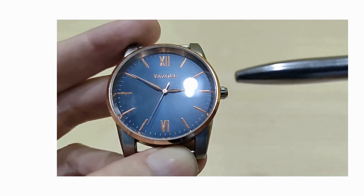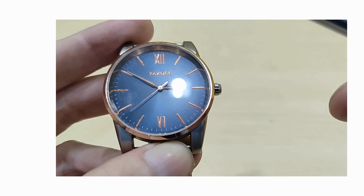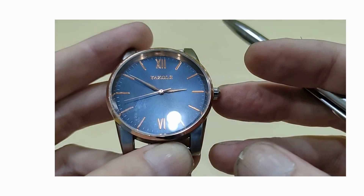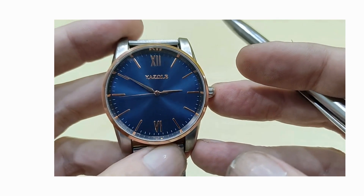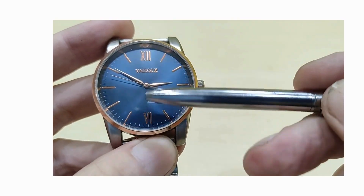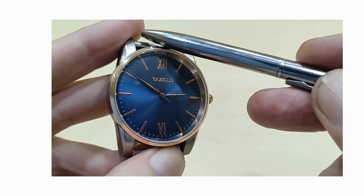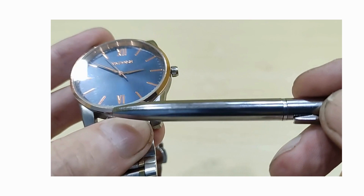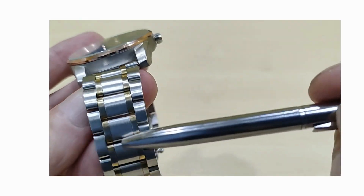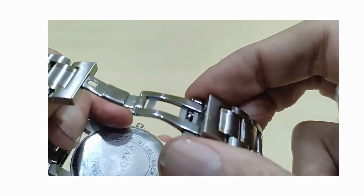Below the 12 you have the applied brand name. The dial itself is almost a sunburst — it does look much better in natural light — a kind of deep blue which goes well with the rose gold, so it's a nice color match. That also leads on to the color of the bezel itself and through to the links on the bracelet. The bracelet itself is a butterfly deployment.